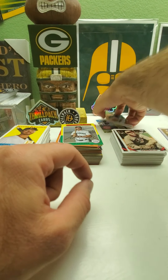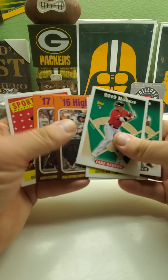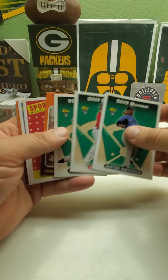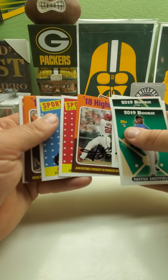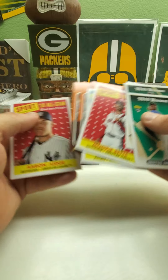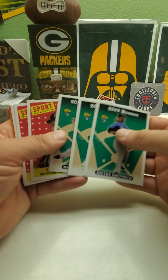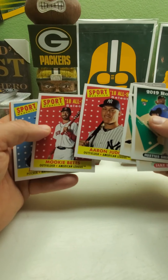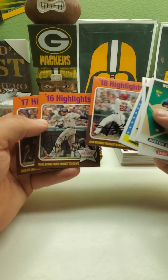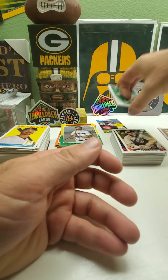All right, so then we have the short prints. It looks like we have three rookies. So it looks like you get nine short prints in a box — three rookies, three all-stars, and three highlights cards.